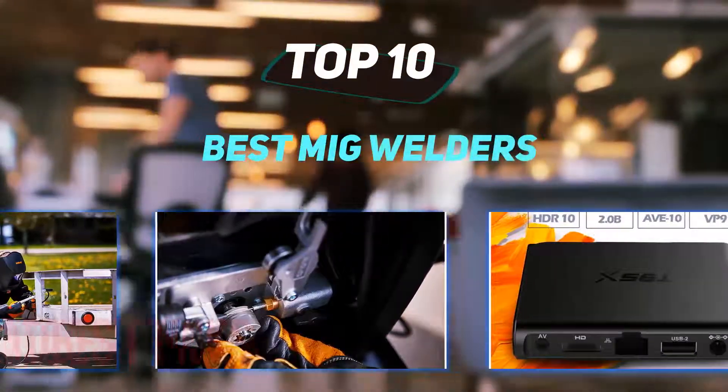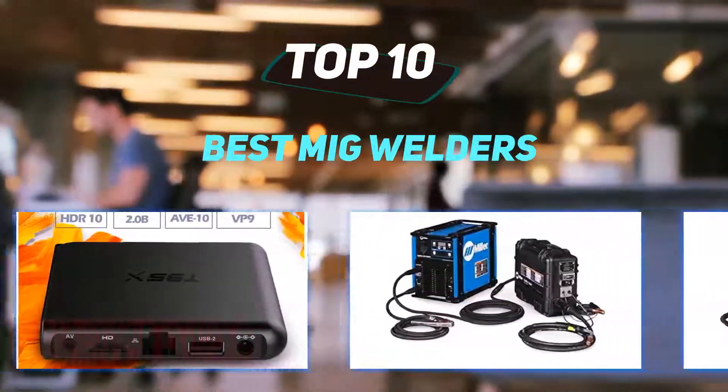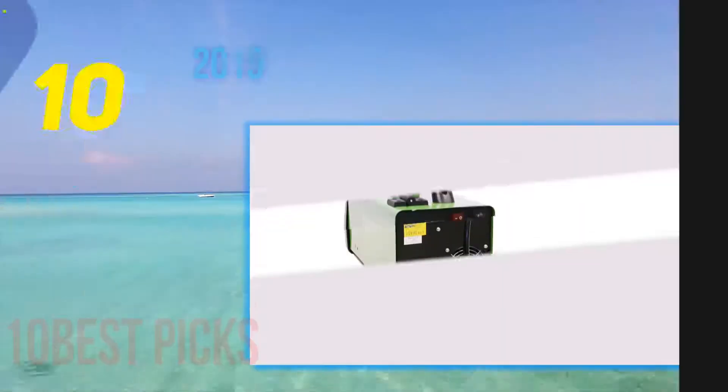10 Best Picks presents the Top 10 Best MIG Welders. Starting at number 10.